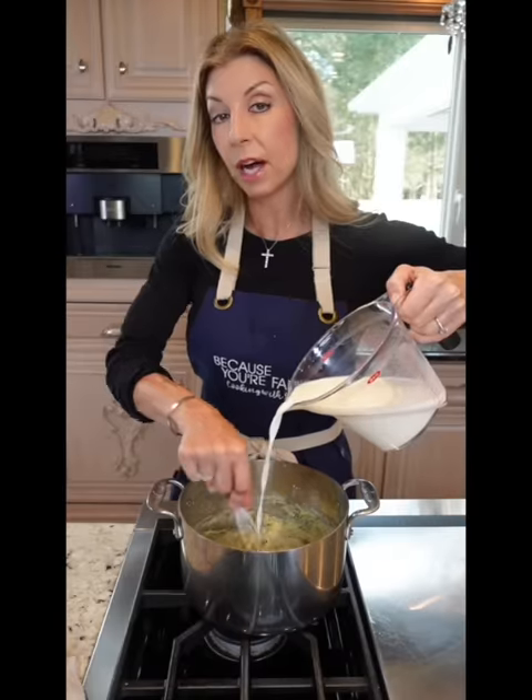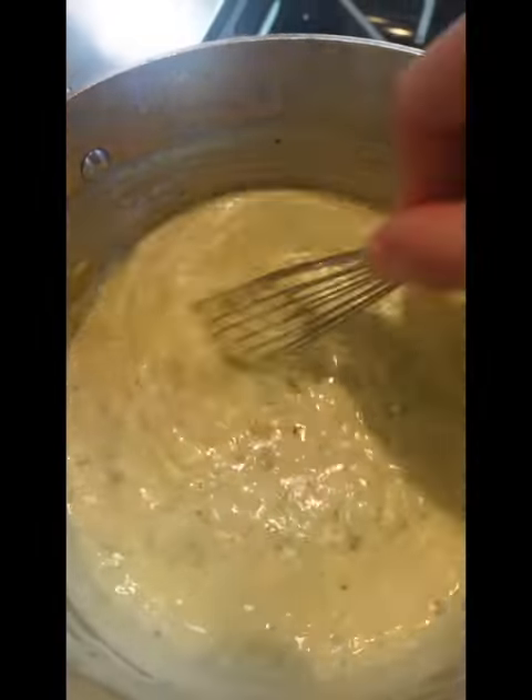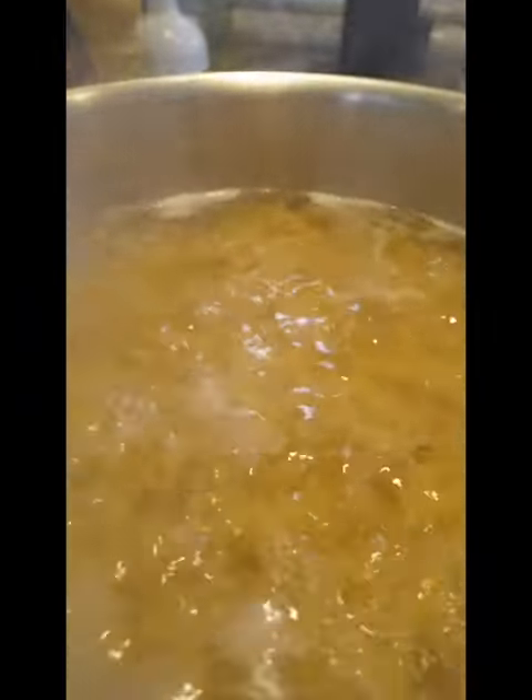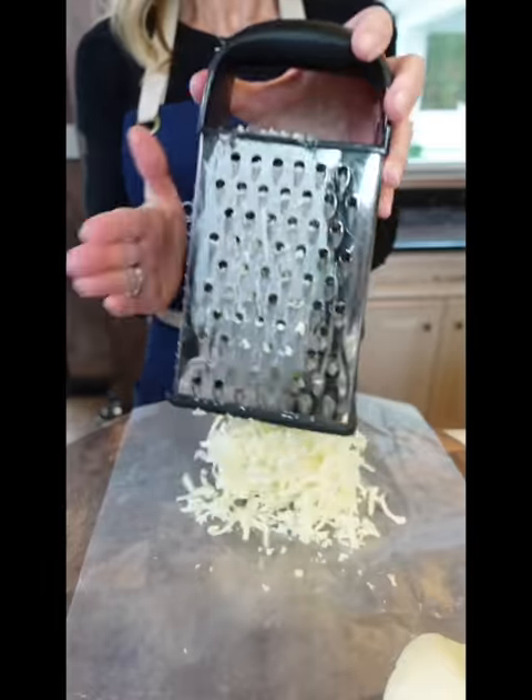Slowly stream in three cups cold milk, little at a time. Kosher salt, cayenne, Dijon. Bring to a bubble, reduce to a simmer. Cook out the raw flour flavor, eight to ten minutes. One pound campanelli pasta, cook eight minutes. Grate the cheese — it's creamier. Monterey Jack, cheddar cheese.